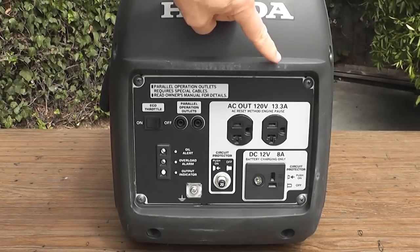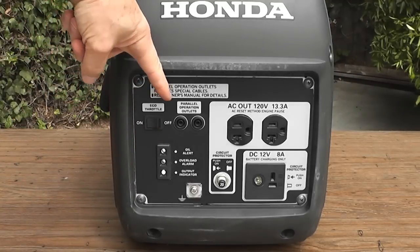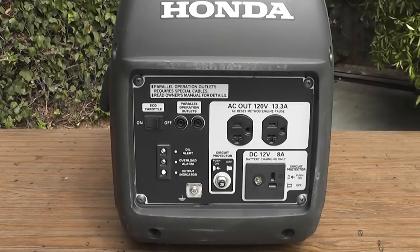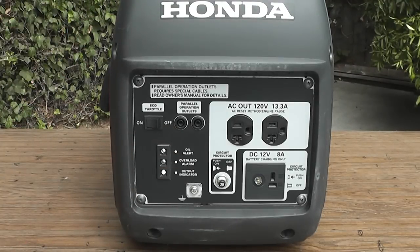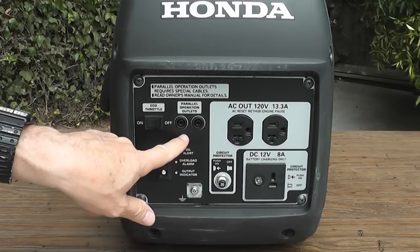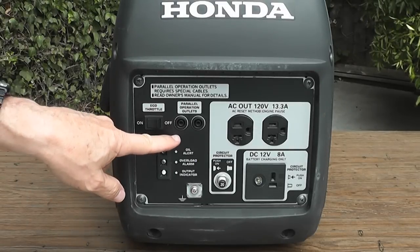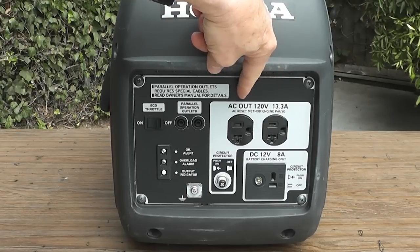On the front panel you'll notice quite a few items. The first one is an eco throttle on and off, which we'll talk about. The next set are two little sockets for parallel operations. One of the features this Honda has is the ability to link up with another Honda EU 2000i and double the output current, so that if you linked up two of these units together via these outlets, it would have enough power to run the overhead air conditioner on your travel trailer or motor home.